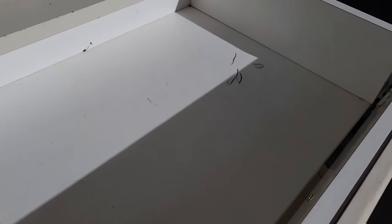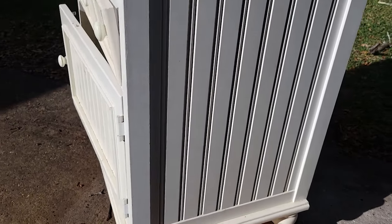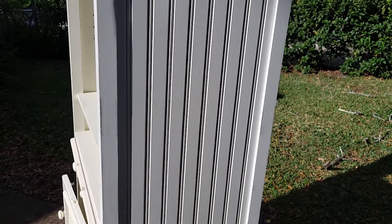This is a neat drawer here — it actually opens up, but you can also pull the front face of the drawer down if you wanted to use it more as a cubby.